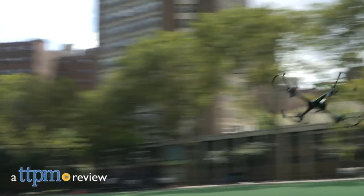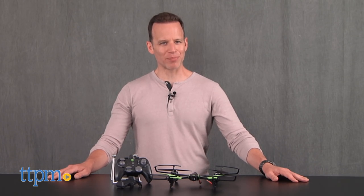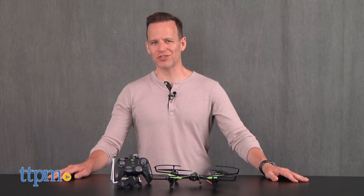Video drone flight that soars over the competition. Hi, I'm James for TTPM, and this is the SkyViper V2400 HD streaming video drone.